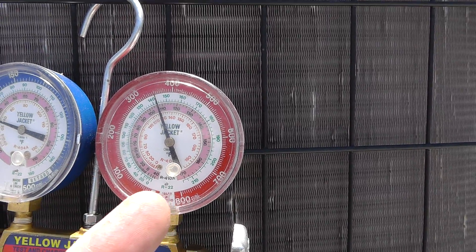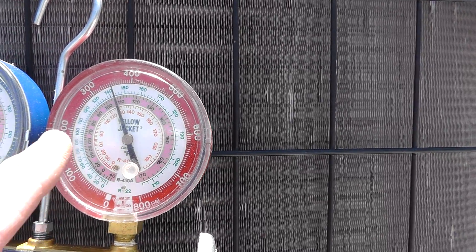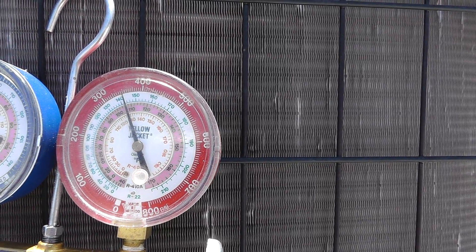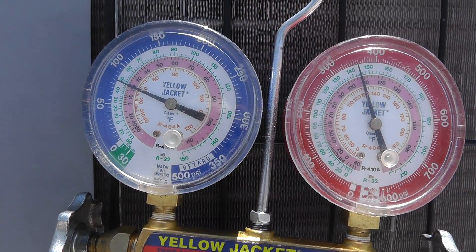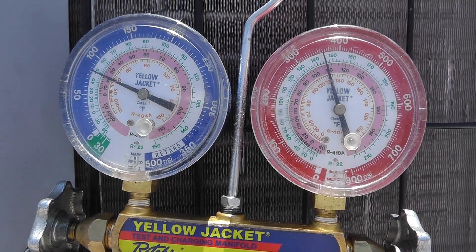So what do we got on the high side, which is the red gauge? We're at 350 PSIG. That transitions to a liquid line temperature of about 142, 143 degrees of liquid. And on the low side we're running about 75, 77, 78 PSIG.